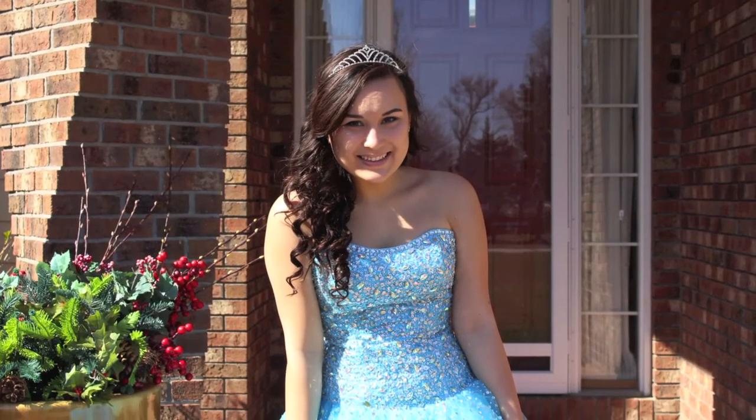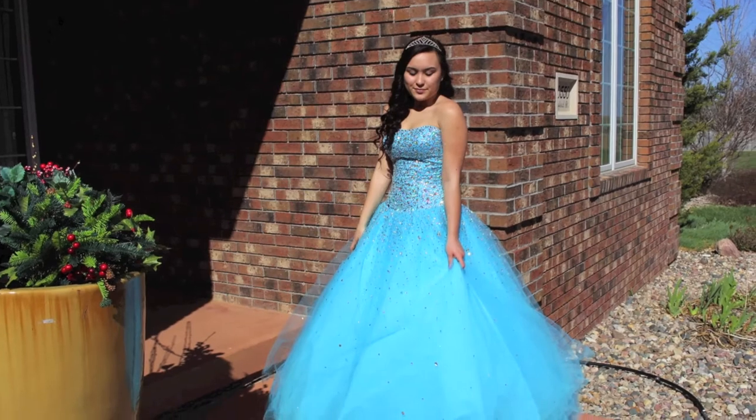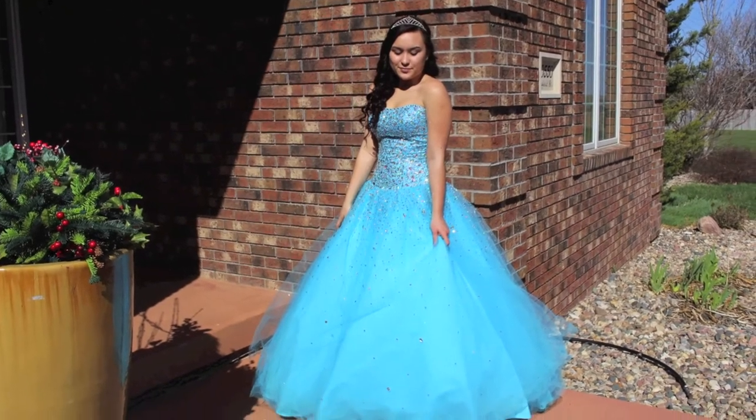And that completes my Cinderella-inspired prom tutorial. I really hope you guys enjoyed this video — it was so much fun to make. If you liked this video or it helped you out in any way, be sure to give it a big thumbs up. If you want to see more of my videos, go ahead and click subscribe down below. Thanks so much for watching, and I will see you next time. Bye!